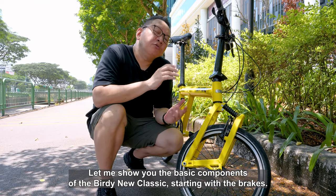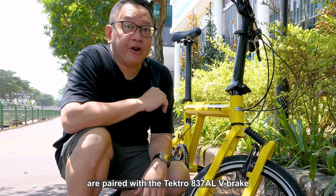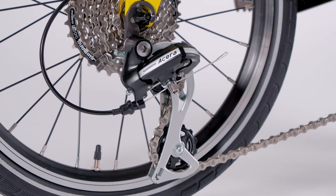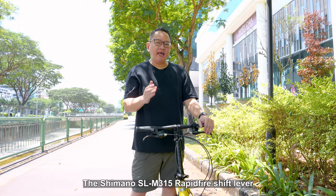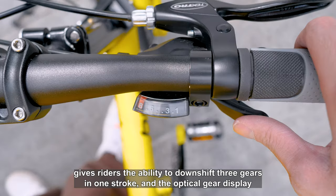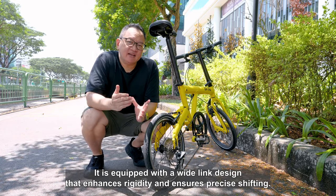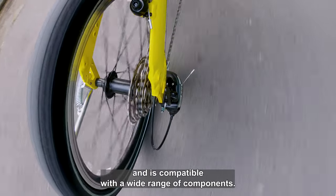Let me show you the basic components of the Birdie New Classic, starting with the brakes. The Tektro CL330RS brake levers are paired with the Tektro 837AL V-brake to offer you reliable braking capabilities. The Tektro 837AL V-brake is a linear pull brake caliper that is lightweight, durable and easy to maintain. The Shimano SL M315 Rapid Fire shifter gives riders the ability to downshift 3 gears in 1 stroke and the optical gear display shows riders what gear position is selected while riding. The Shimano Acera RD M360 rear derailleur 8-speed is included in the New Classic. It is equipped with a wide-link design that enhances rigidity and ensures precise shifting, providing affordable performance and compatibility with a wide range of components.